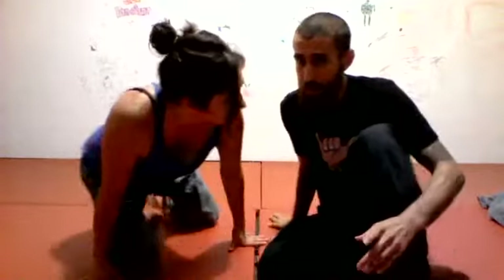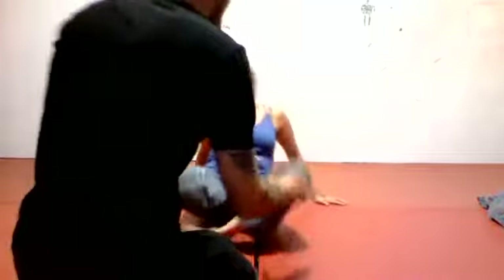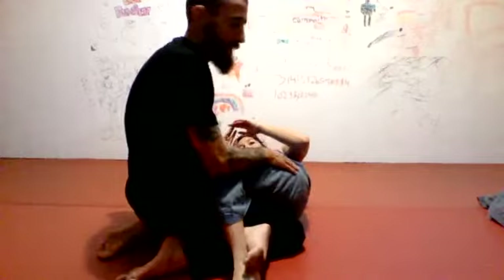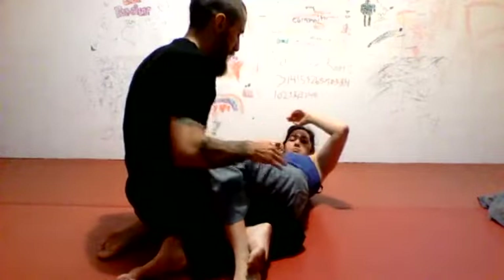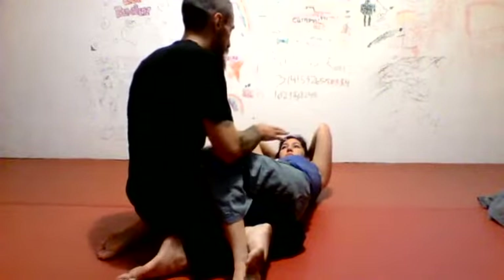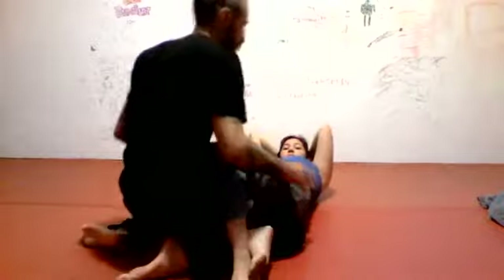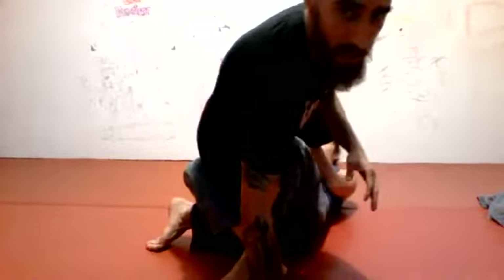So I wanted to show you this tricky knee bar setup that I just learned and it's actually really pretty. I'm gonna be facing away from you for a second, but in top half guard. Obviously we get stuck here plenty of times, but this is a really effective way to attack that knee bar. What I'm wanting to do is be able to step around, but sometimes just stepping around, they're gonna catch your leg.